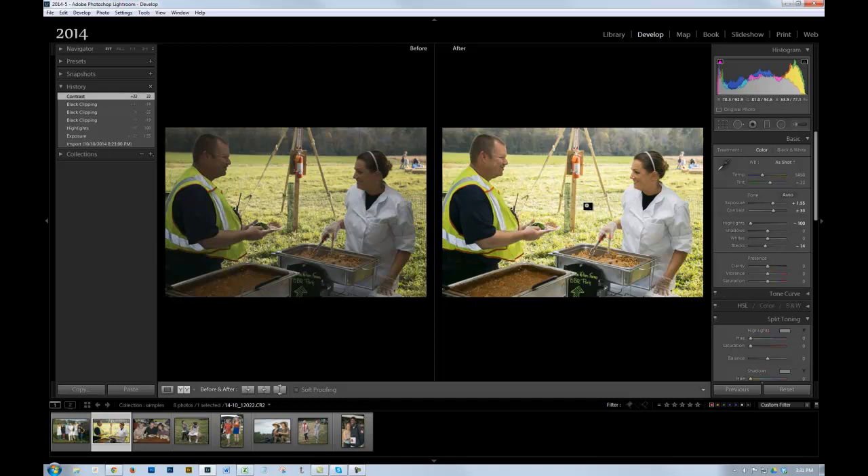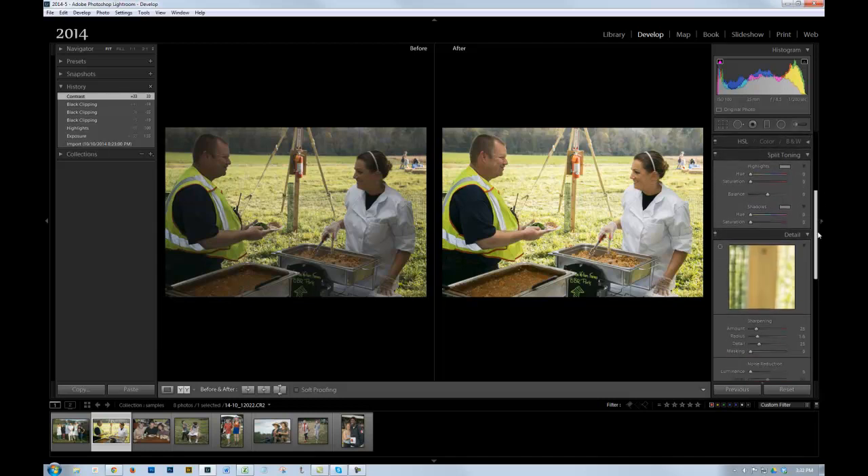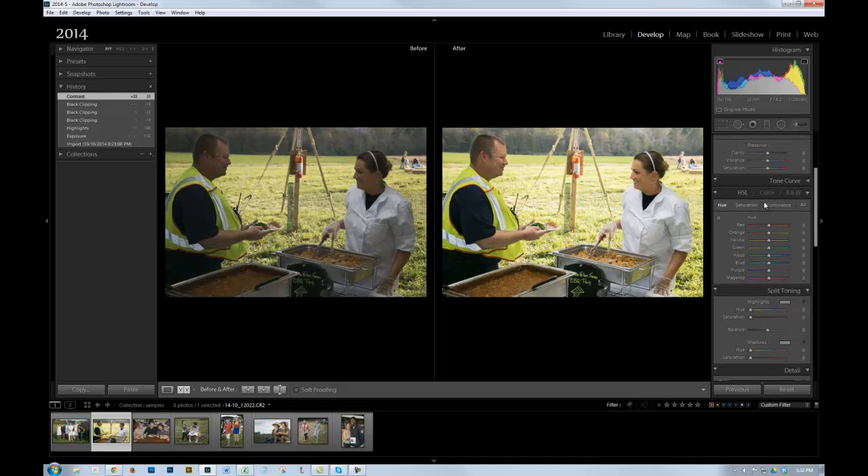That could probably stand to have this area darkened a little bit more. A more advanced tool — not part of the basic set, but when you move further in the develop module you get into the HSL controls. I can adjust individual colors: I come into the luminance and drop the yellows a bit. But notice when I'm doing that it's increasing the saturation, and I want to deal with that. So I come back in and reduce the saturation of those yellows so I don't get that artificial look. Now I've come close to matching the tone in the original background, but I've significantly lightened them up. If I wanted to work on that area, I'd probably use the adjustment brush to darken it back there.